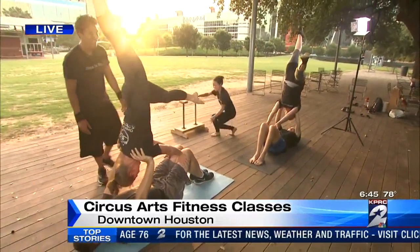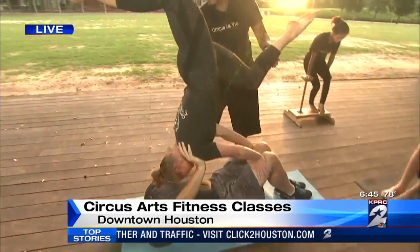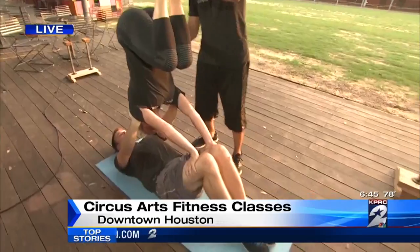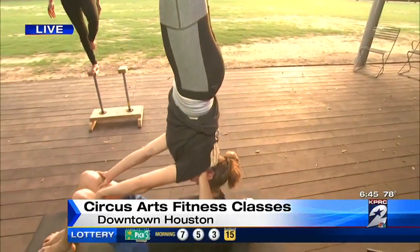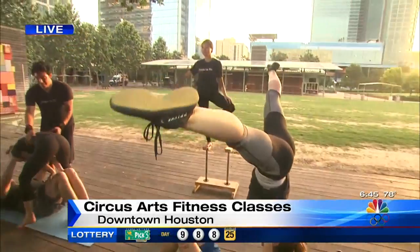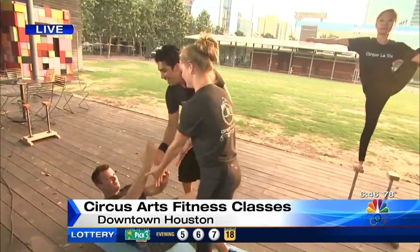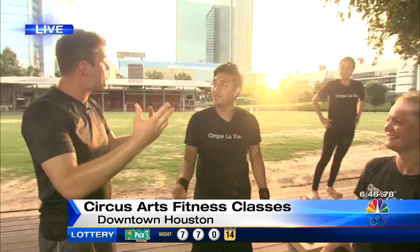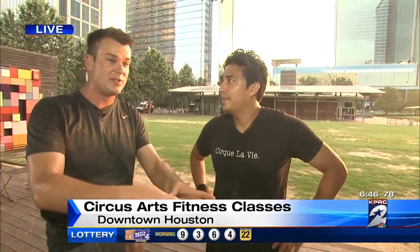If you show up with a partner, are you able to learn things like this as a partnership? Yes — we will give you very beginning steps, and eventually this is the thing you'll work up to. Danielle, what does this work? Your core, your glutes? Yes, definitely my core, my glutes, my arms as well — everything. And you don't need to have a partner; you can just show up alone. I imagine that's part of it too — being social, getting to know everyone, both in Cirque La Vie and all the other people showing up.